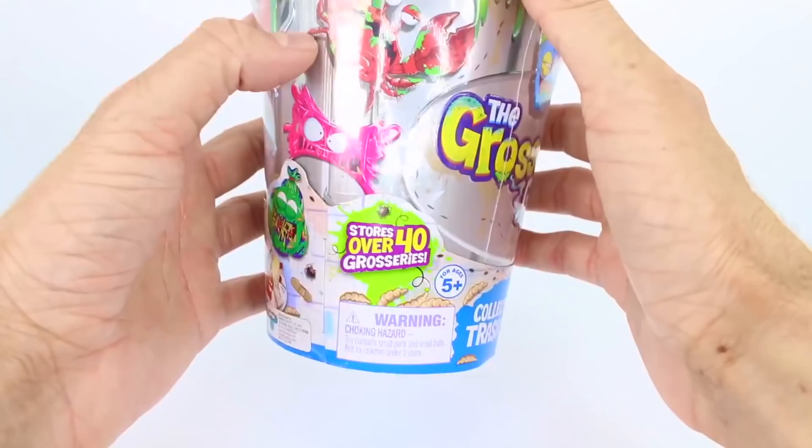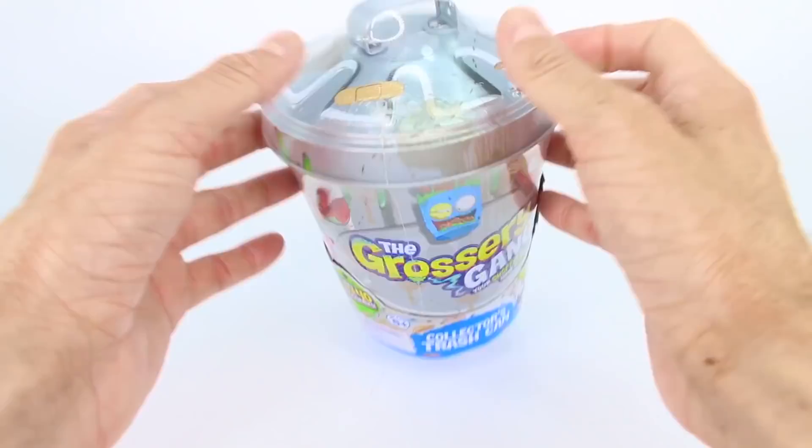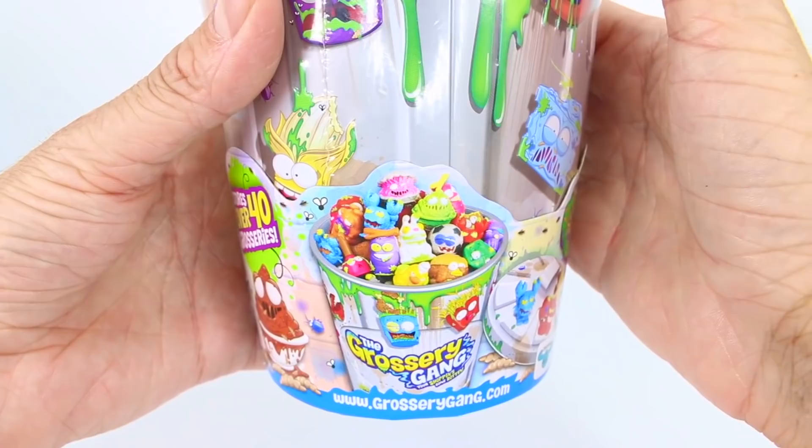What they need to do is putrid power up and battle the Clean Team. Something really cool about this collector's tin is that it stores over 40 groceries. So if you have a ton of Grocery Gang members, this is the storage can for you. It looks just like a trash can. It's also for ages 5 and up, and look at all of the artwork on it — check out all the Grocery Gang members on there.